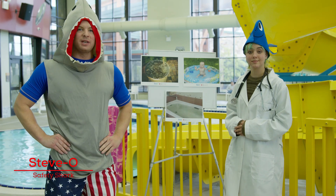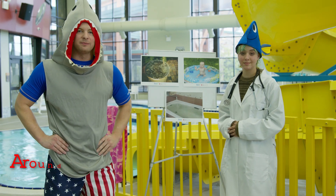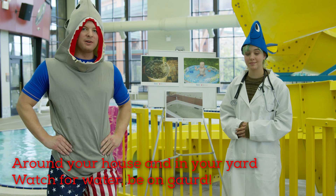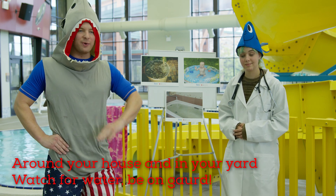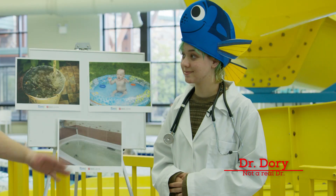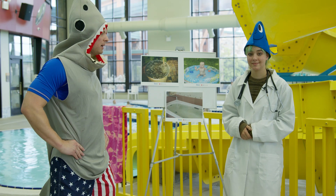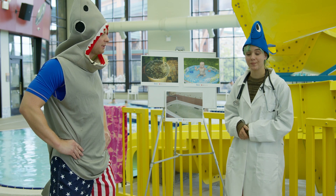Hi kids, Steve-O Safety Shark here with another important lesson. In your house, in your yard, watch for water, be on guard. With me is my good friend Dr. Dory. What kind of things do we need to watch out for in our house and in our yards?